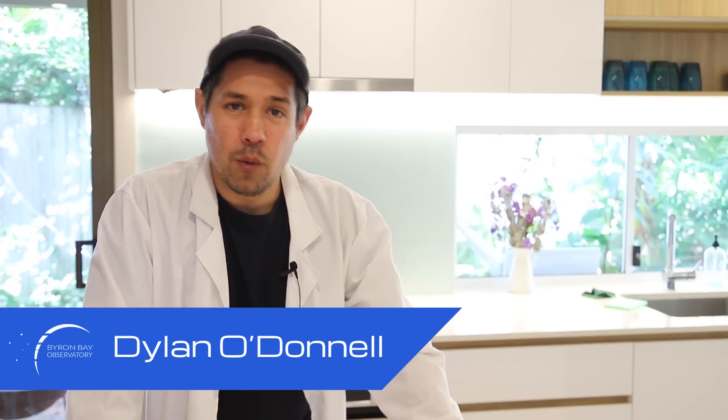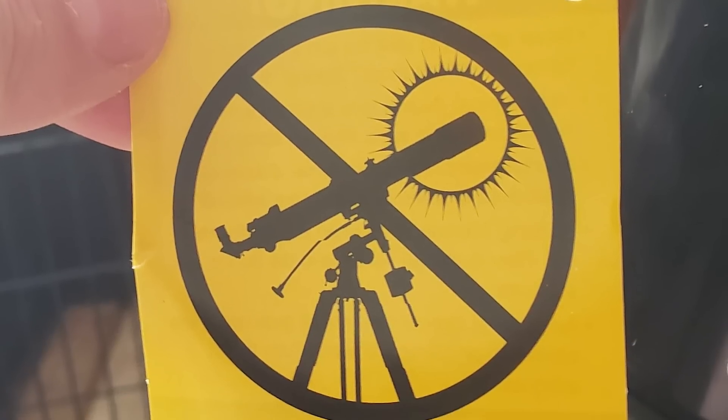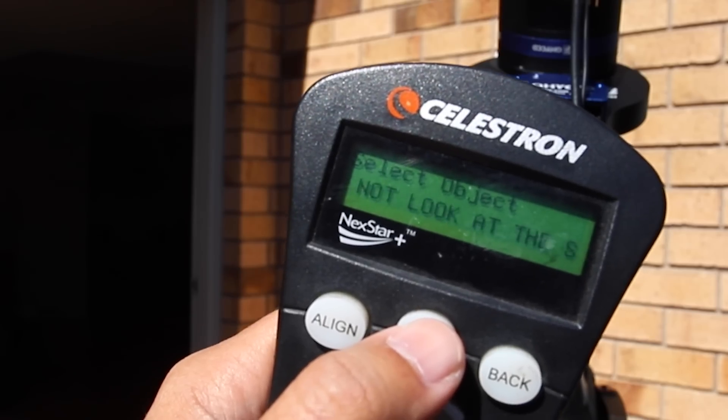Dylan O'Donnell here from the Byron Bay Observatory. Whenever you buy a new telescope, there's a warning label that tells you not to look at the sun. If you try to look at the sun with your computerized mount, it gives you another warning telling you not to look at the sun. Well, I'm tired of being told what to do.